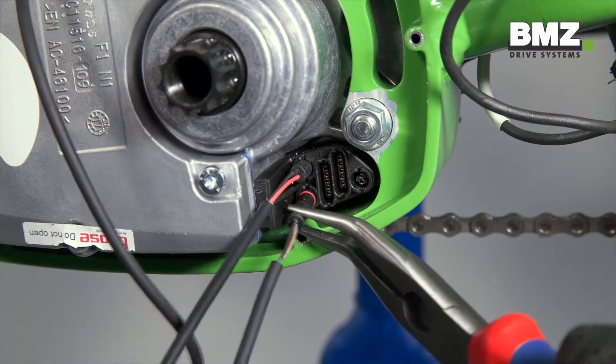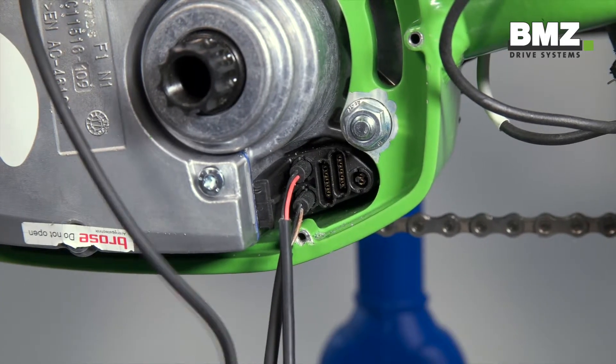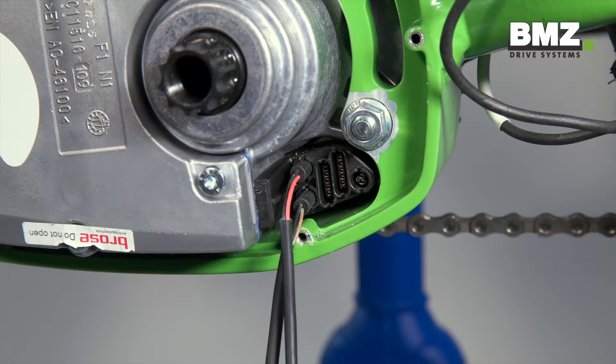Please note for the front light cable: the black cable should point upward and the plug should click into place. If no light is connected, a blind plug must be installed here.